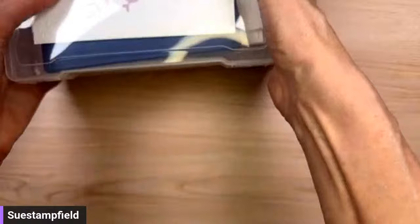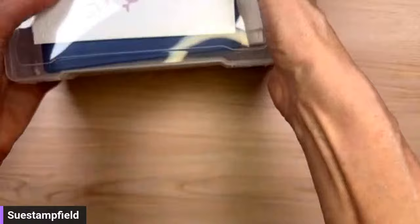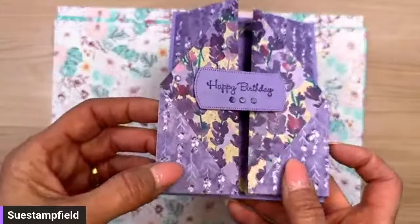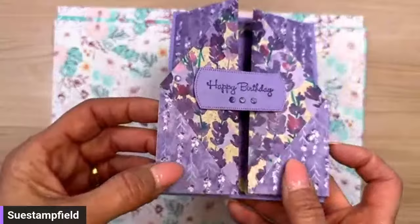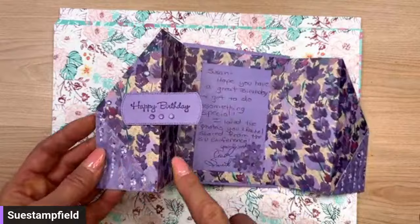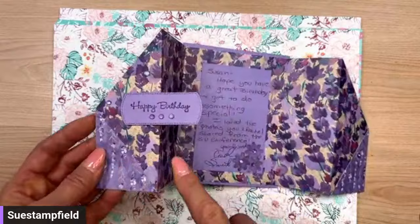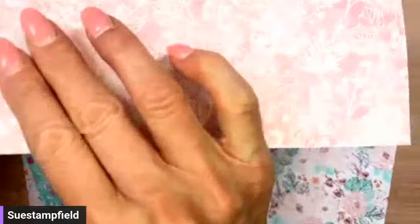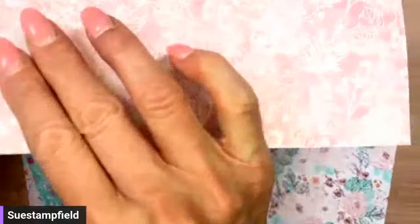Let's put these away and get to our paper. We're going to recreate Carol Smith's fun fold card. What I realized is that these triangles here are separate — they're glued onto the front; they're not one continuous piece. That's where I got confused. We're going to use this beautiful paper called Unbounded Beauty, which features a lot of the new in-colors.